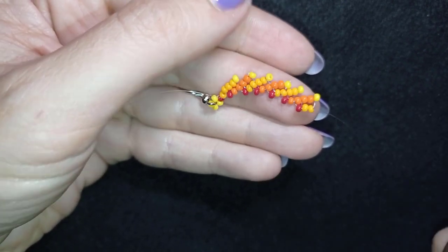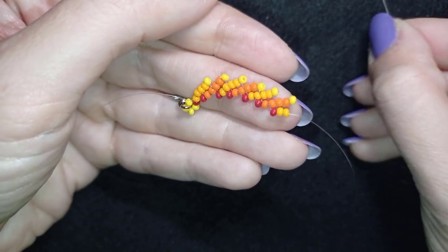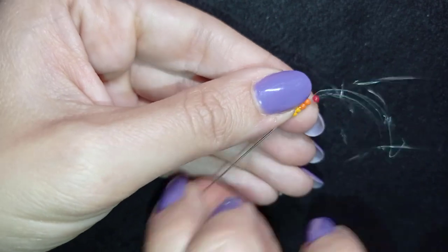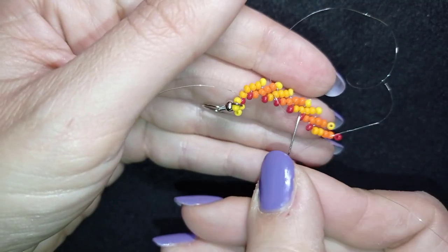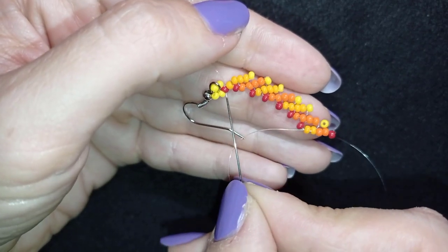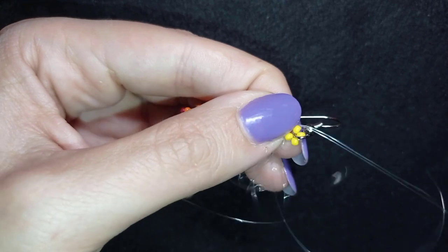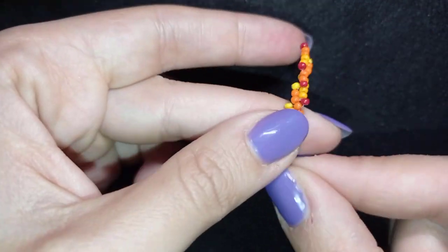Now I have six red beads. To finish this row, I take only two orange beads and one red bead, slide those down, then go back through this red one in this direction. Another way to do this is to cut your thread here, make knots, and add a new thread at the top.